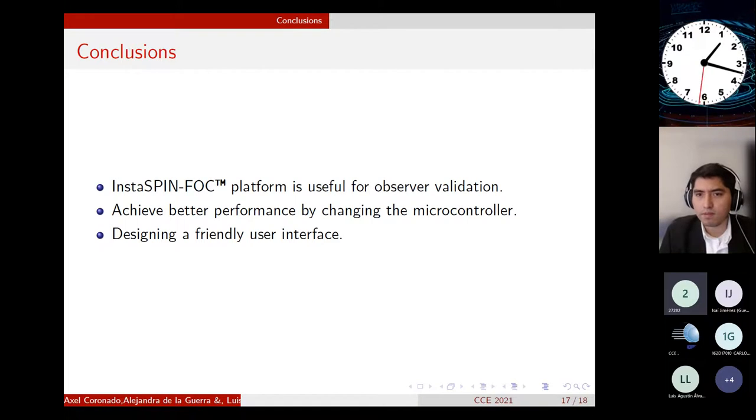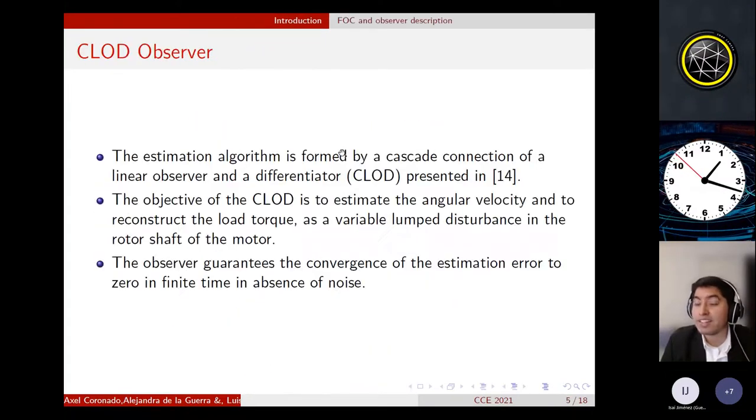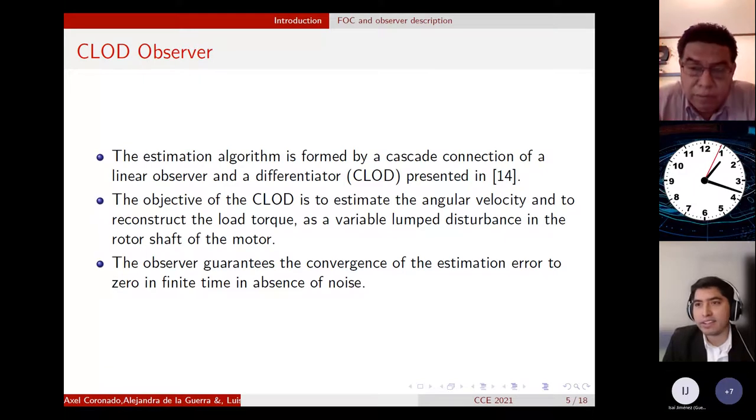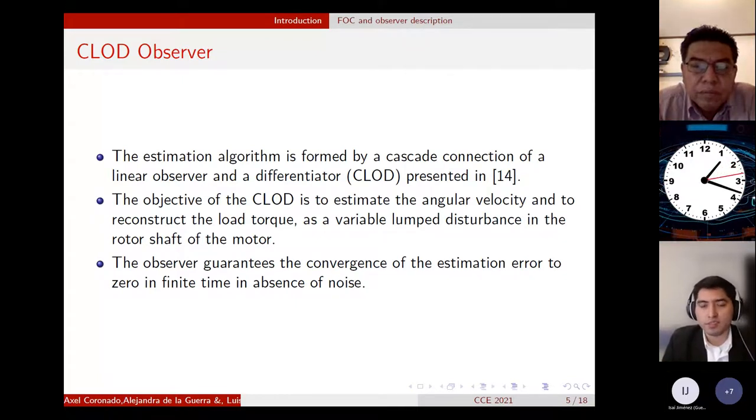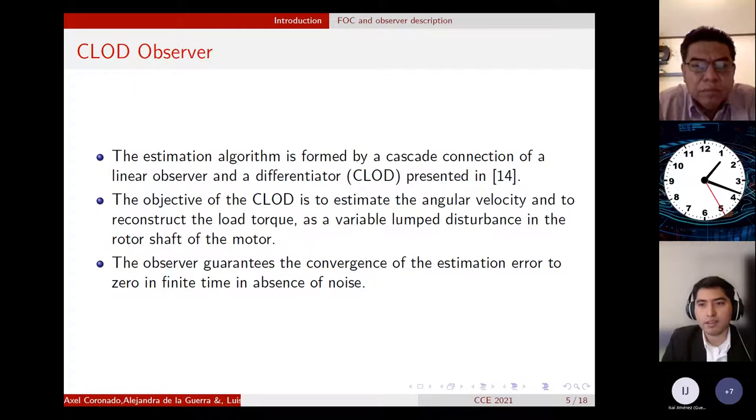Question: Is your ADRC observer better than other observer designs, for example, a Luenberger observer or a nonlinear observer? Answer: Yes. The CLOTE observer is a combination of a linear observer with a differentiator. What we are trying to do is perform better than just the linear observer alone. That is why we combine the linear observer and a differentiator. The objective of this observer is not only to estimate the angular velocity but also to reconstruct the load torque, which is the lumped disturbance.